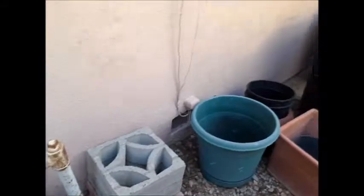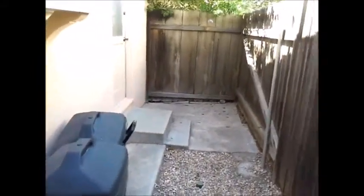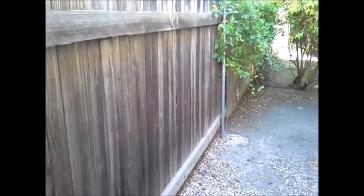Back here they have a wood fence on the left exterior, and as you go to the rear of the property it needs some repairs — there are some damaged areas.